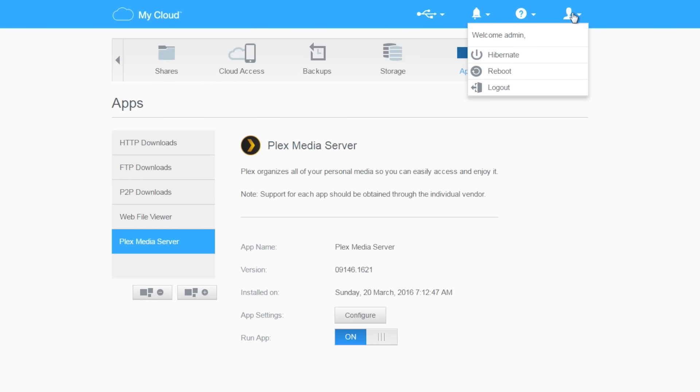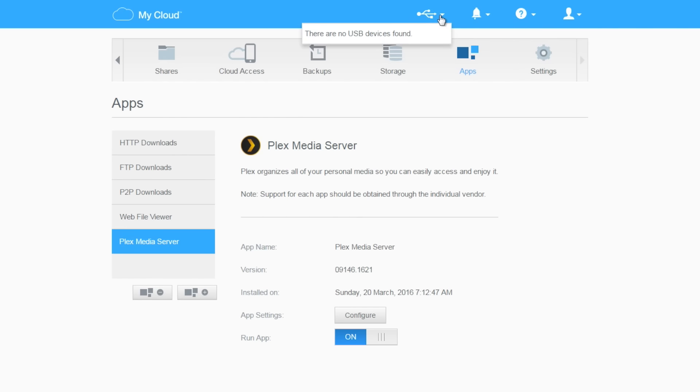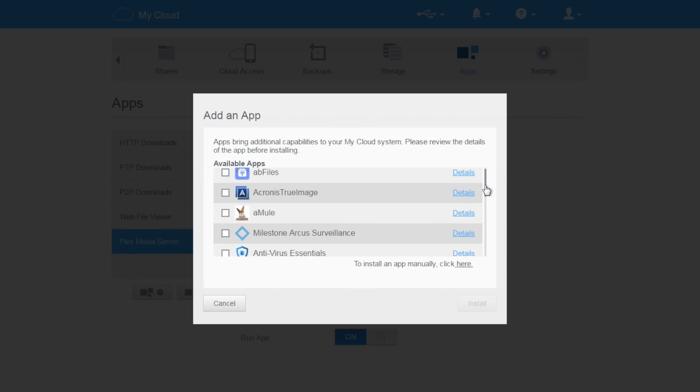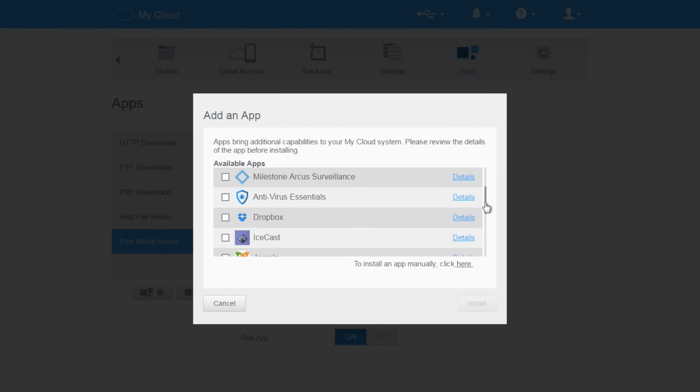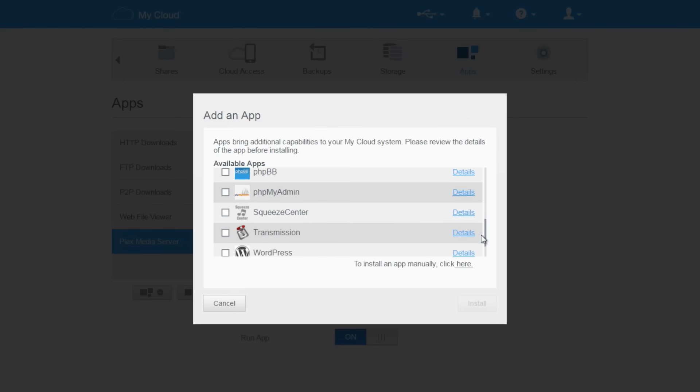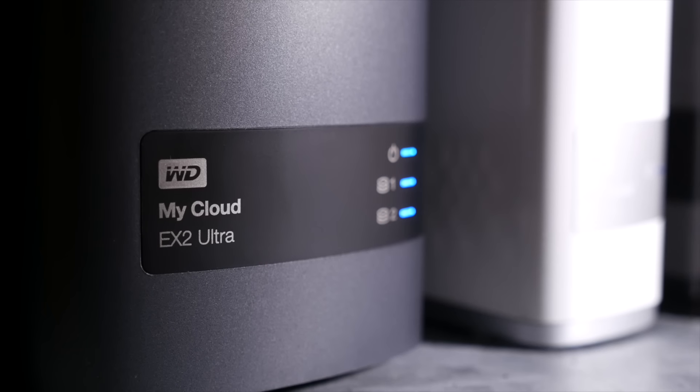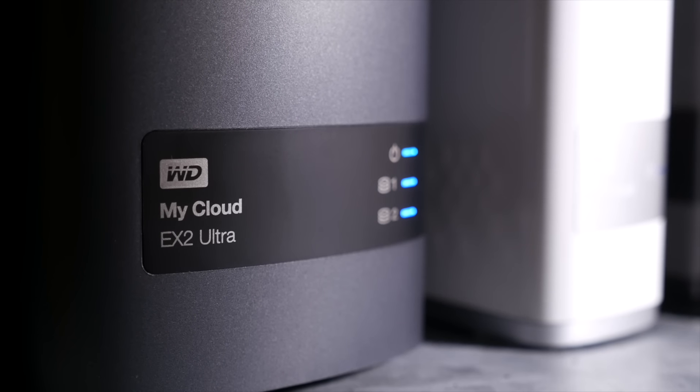Back on point - the WD My Cloud EX2 Ultra is far more simply clever than its awkward naming convention would suggest. It is, without peer, the most elegant and easy-to-use home and small office network-attached storage device that I know about. The built-in feature sets aside, the niftiness of the apps like Plex, but also a whole pile of other useful stuff like WordPress, Transmission clients, Icecast, PHPBB - and there's more to come in the future. The potential here is nerdtastic.